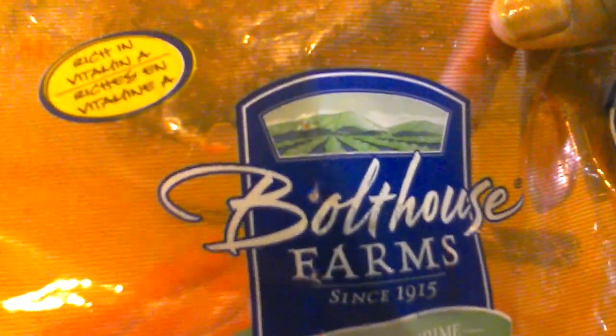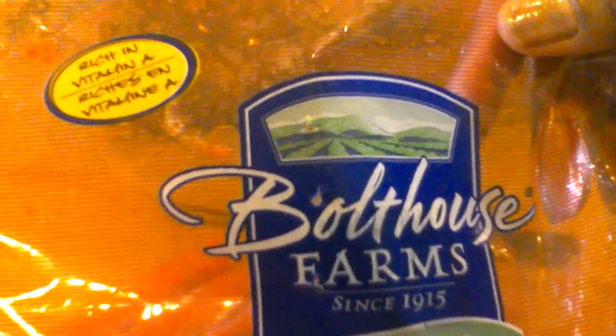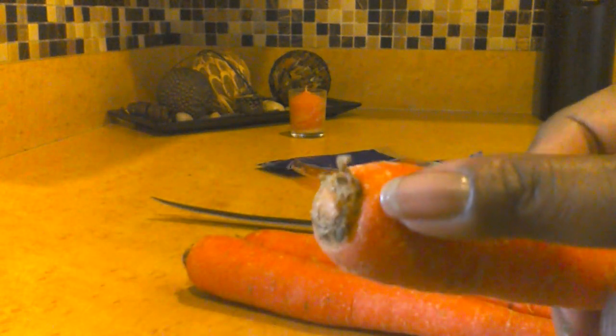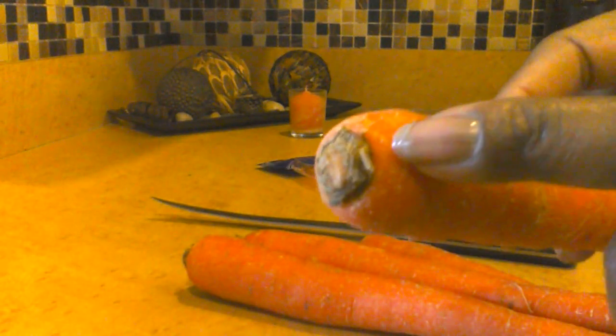What I've done now is I have taken the Boathouse Farm carrots. I've taken them out of the refrigerator. On these carrots, they do have potential roots, as you can see along the edges there. That one's pretty big there. Just like everything — everything has a root, so that's what I'm doing.